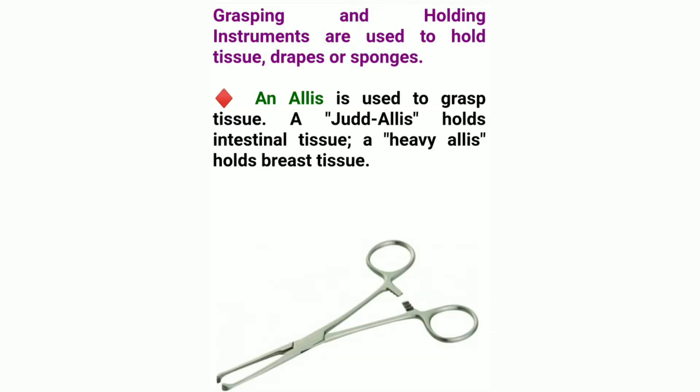Grasping and Holding Instruments are used to hold tissue, drapes, or sponges. An Allis is used to grasp tissue. A Judd-Allis holds intestinal tissue. A heavy Allis holds breast tissue.